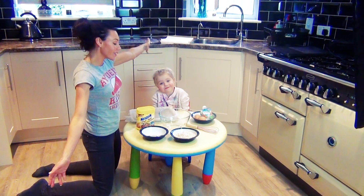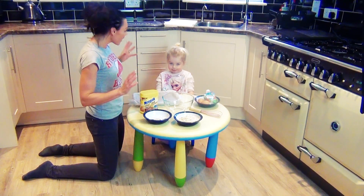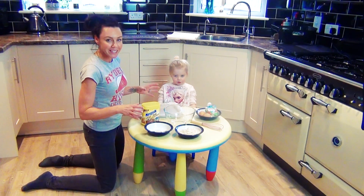Hi everybody! Welcome to today's cooking session. We are going to make some healthy flapjack biscuit thingies. Is that the correct terminology? Flapjack biscuit thingies.